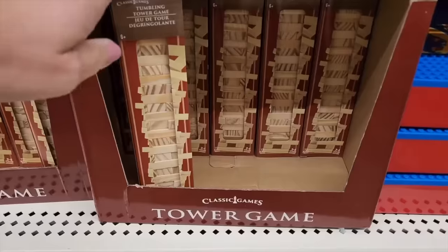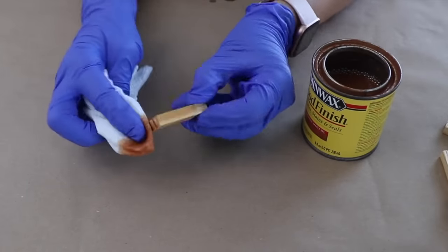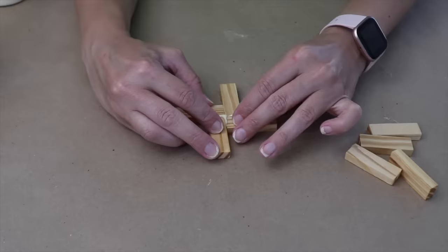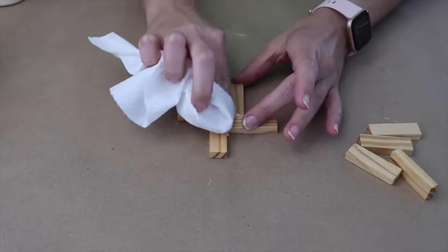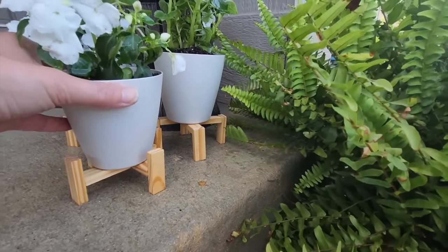Grab the tumbling tower game from the toy section. You can leave these as is, but I chose to add a light stain to mine. I'm creating a flat base with four of the blocks, gluing them together with wood glue so they really hold up. Then I'm going to add legs to the outside, creating a couple of different heights with the legs.